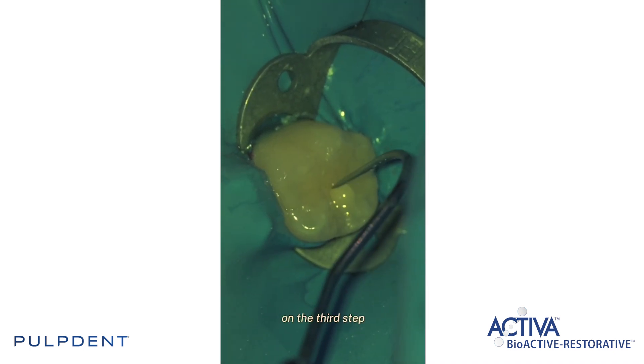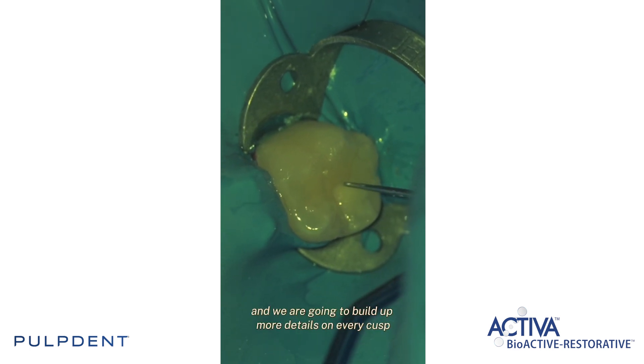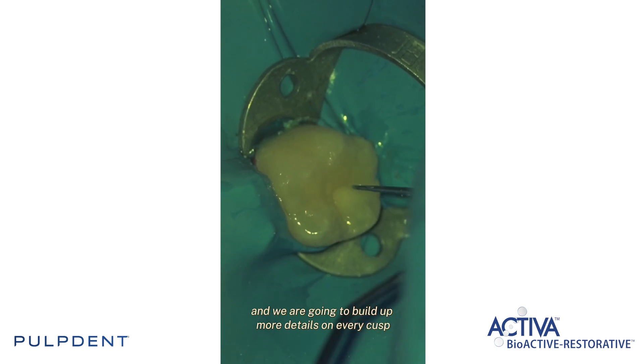On the third step we're going to start applying little increments and we are going to build up more details on every cusp.